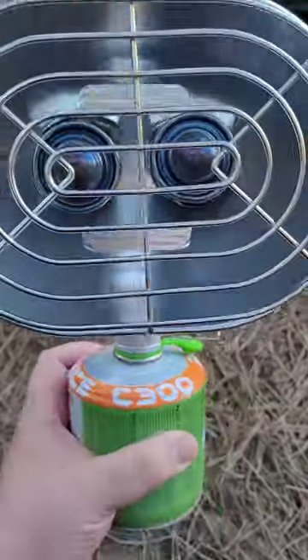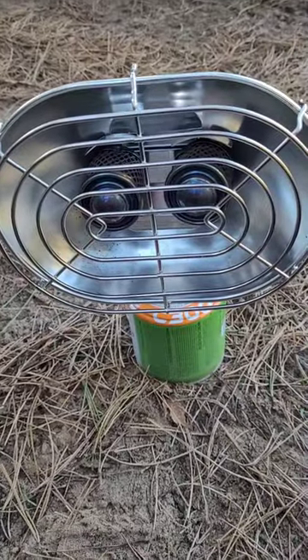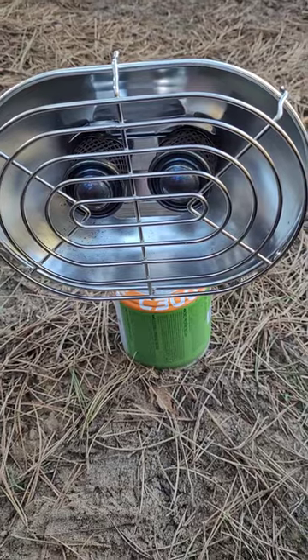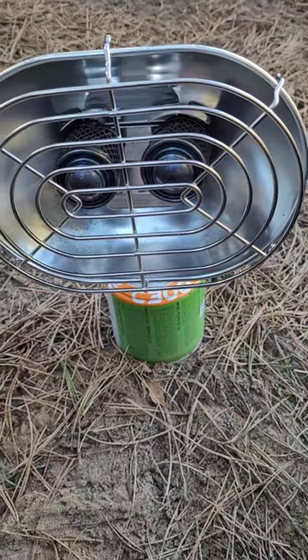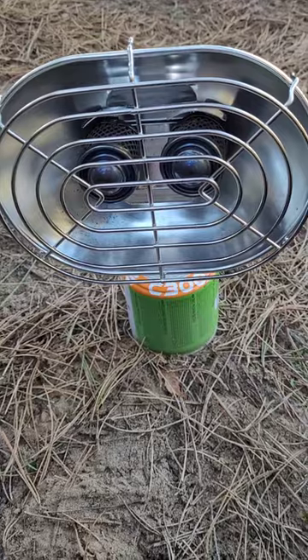I think it comes in really handy for wild camping if you haven't got a fire — not just for fishing but on wild camps in general. It runs for three and a half hours off a C300 gas canister, so it's not the best on fuel, but well worth it if you want to stay warm on a cold night.